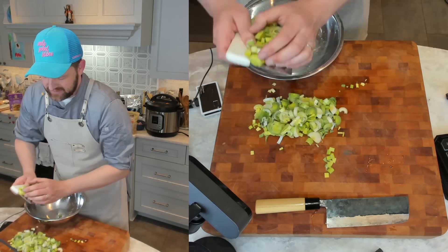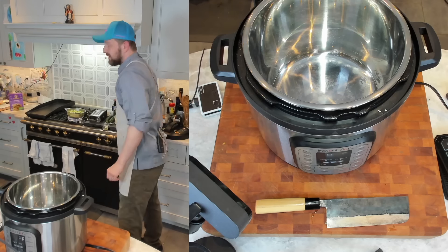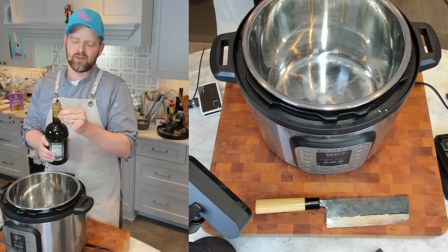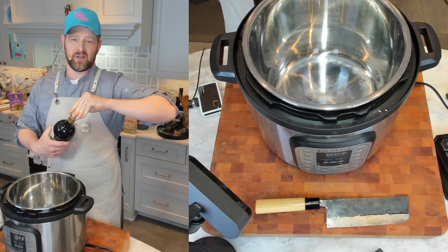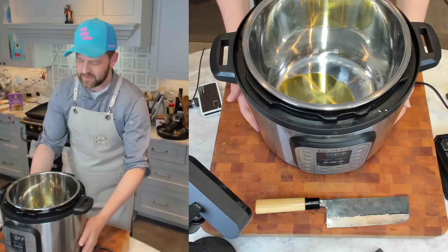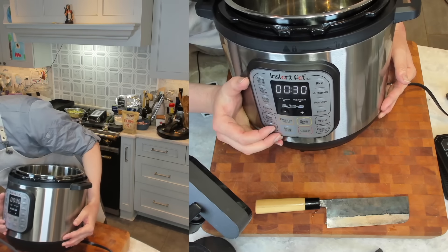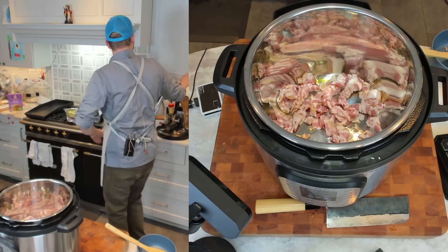Let's get this Instant Pot going. I'm going to start with about a tablespoon of olive oil. We're also going to render our bacon down and get a little bit more fat that way — so if you're not using bacon, use maybe a quarter cup of oil. I like it pretty rich. I'm going to heat that up with the bacon on the highest sauté function. Let's get the bacon in.